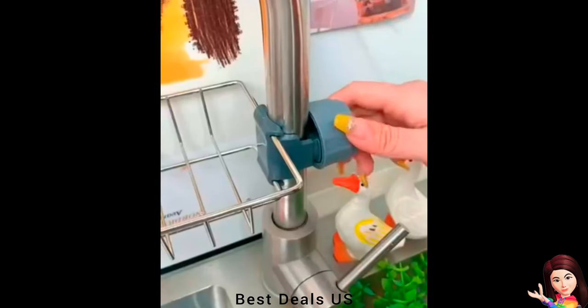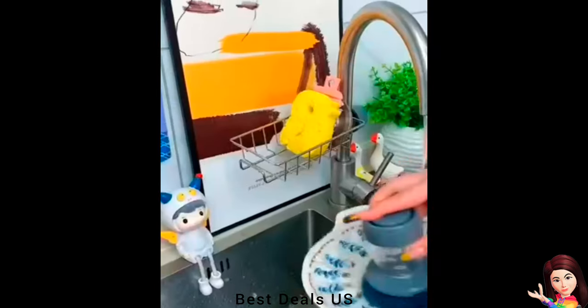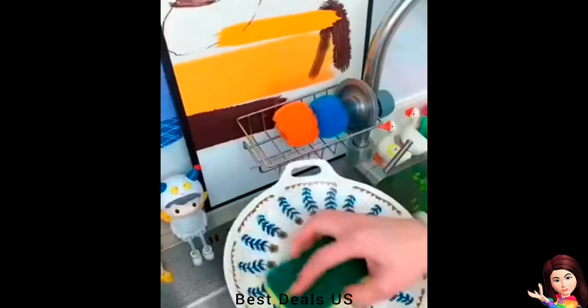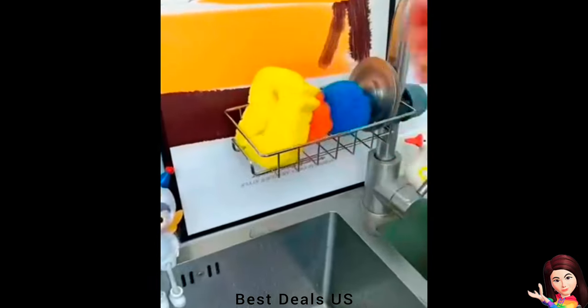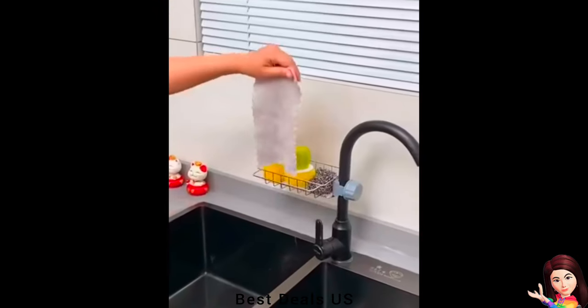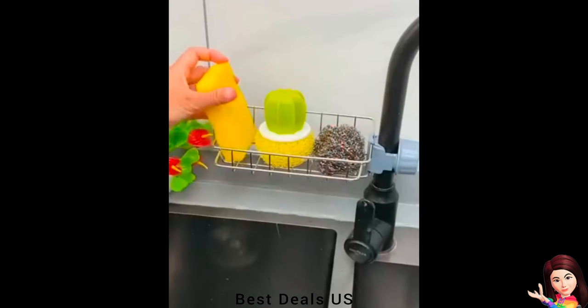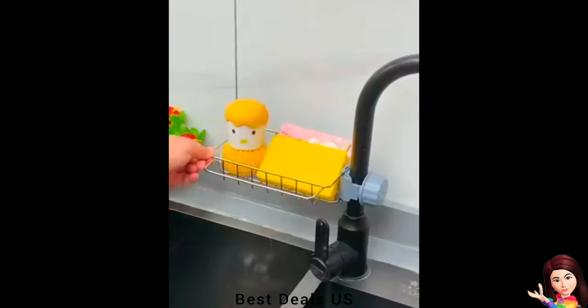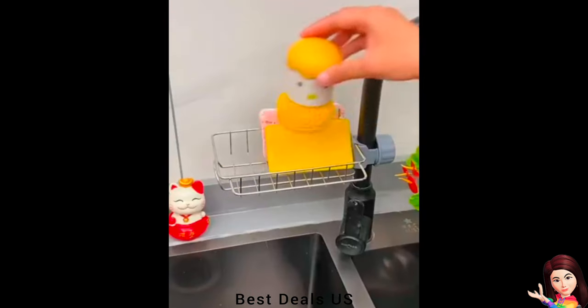A great choice for keeping your kitchen or bathroom tidy and clean. No need to drill holes — just use the plastic clips to attach the faucet sponge holder to the tap or shower rod. Easy to install and easy to remove. The extra wide space at the bottom allows water to drain quickly, keeping brushes and towels dry.